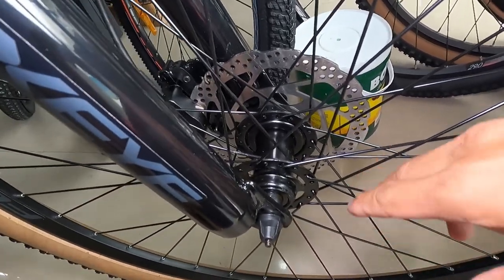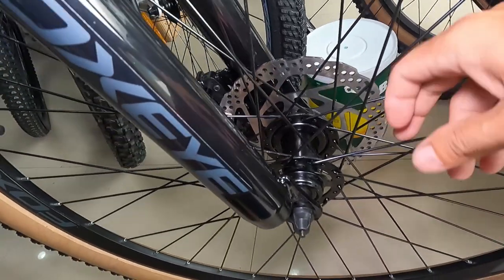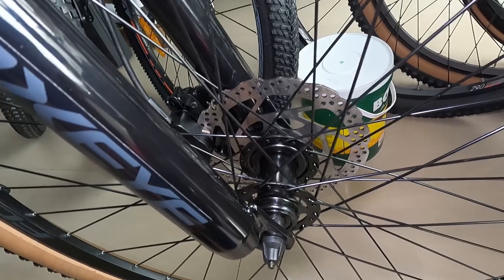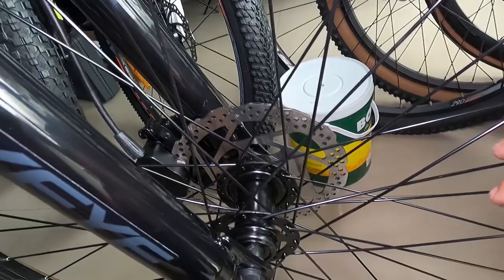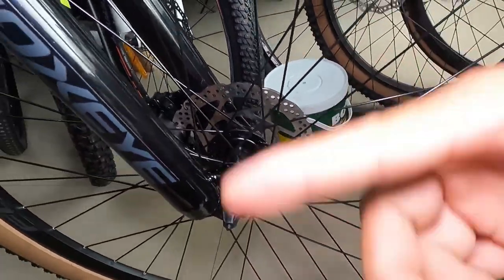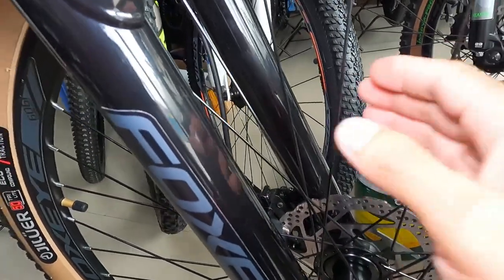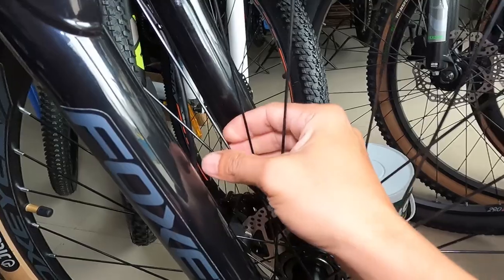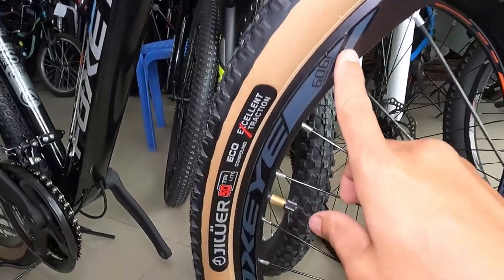Mura lang naman guys ang aluminum hubs — may nakita ako, 600 pesos plus lang. So pwede na kayong mag-upgrade. Hindi naman big deal ang bakal na hubs — wala naman sa piyesa yan, nasa binti yan, nasa pumipidal yan. Umiikot ang gulong, pidal ka lang ng pedal, makakarating din tayo sa pararoonan. At syempre meron tayo ditong bakal na spokes at double wall alloy na rim.